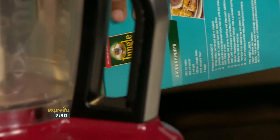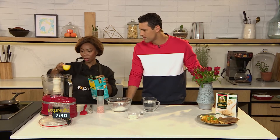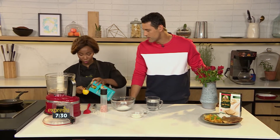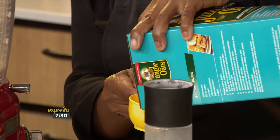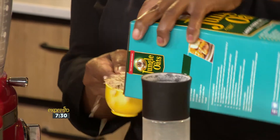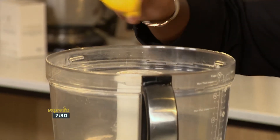So what do we do? We are going to blitz our oats and our bran. You need about two scoops — this is a quarter cup, so you need about half a cup of your oats, and then you need half a cup of the bran as well. So we are going to pulse this so that it becomes the same consistency.